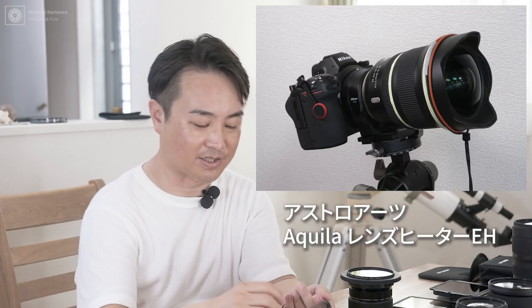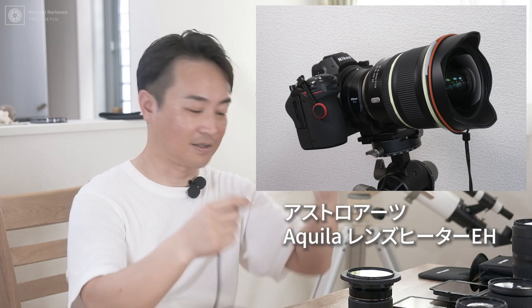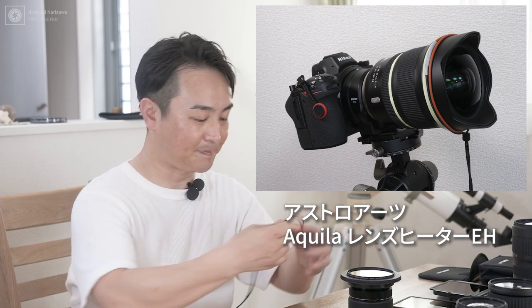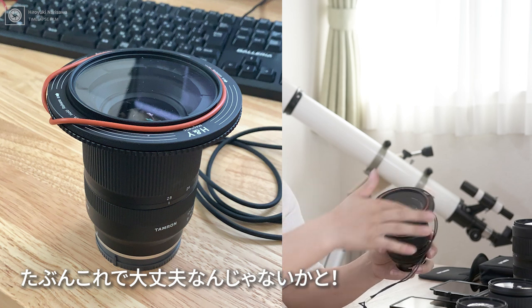だからこのレボリング、星景写真で使うと、ちょっとレンズ曇りやすいのかなっていう不安が多少あるんですけども、アストロアーツさんで出ている、このレンズヒーター、EL-EHっていう、こういう電熱線のタイプのレンズヒーターがあるんですけども、これ使えば大丈夫ですね。こういう感じで使えば、これ曇らない。